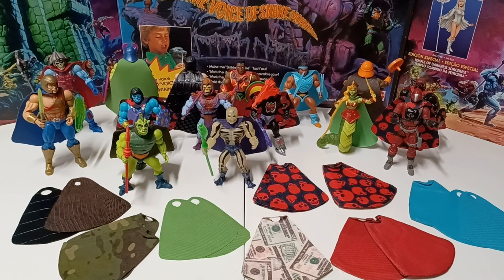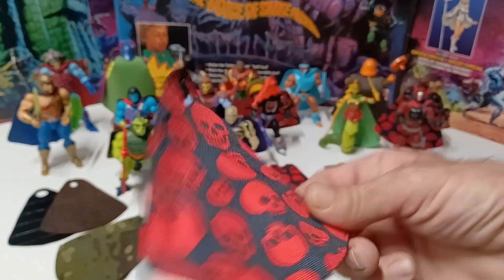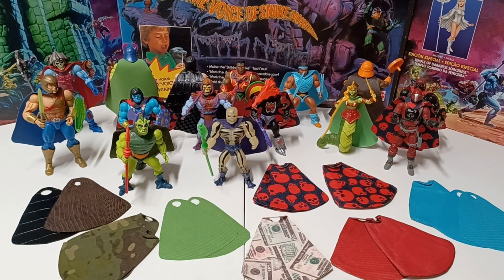A couple weeks ago I was futzing around and I had a bunch of excess fabric left over. I ran across a piece of this skull print and this is my first one — this isn't something I would be selling — but I used the 2000X King Randor action figure, took his cape, traced out a pattern, and came up with some capes. I thought maybe other people would be interested, so I decided to make about 30 or so of these.